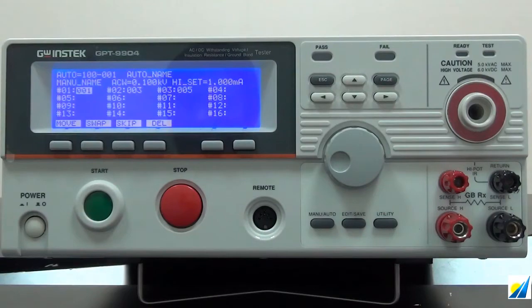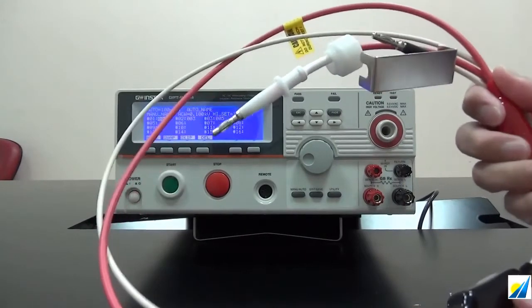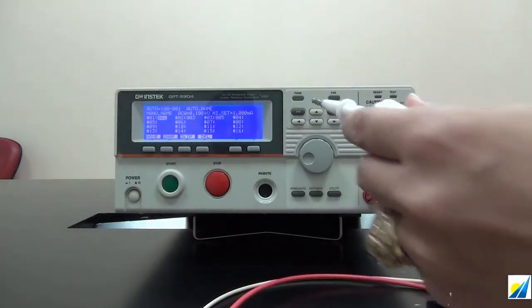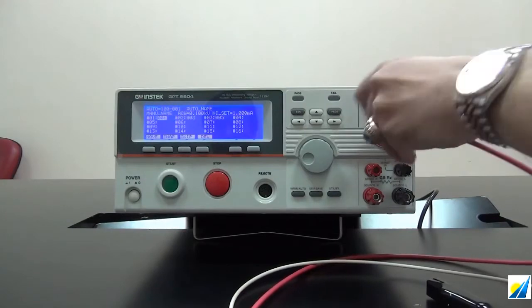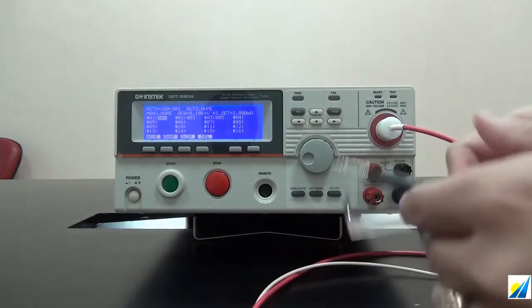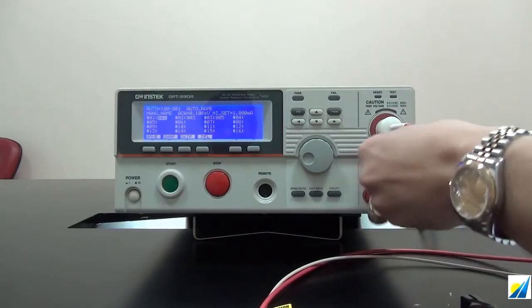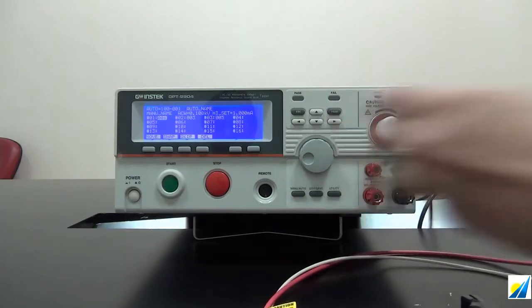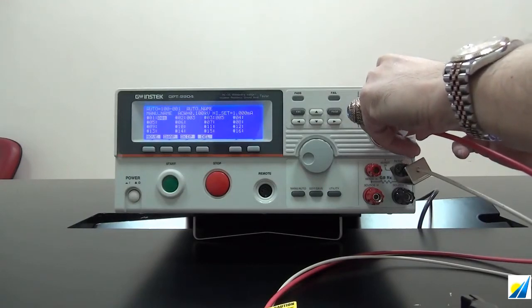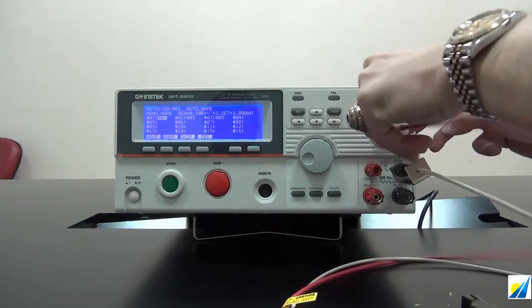Next, I'm going to demonstrate how to connect the test lead. The first set is the red-white test lead with banana alligator clip. The red wire connects with the high-voltage output terminal, and the white wire connects with the return terminal — the small black terminal. This set is for ACW, DCW, and IR tests.